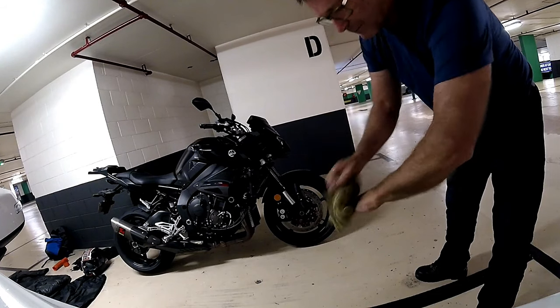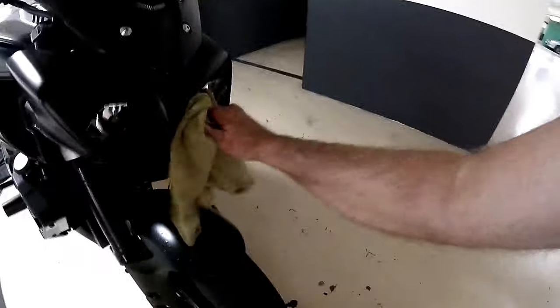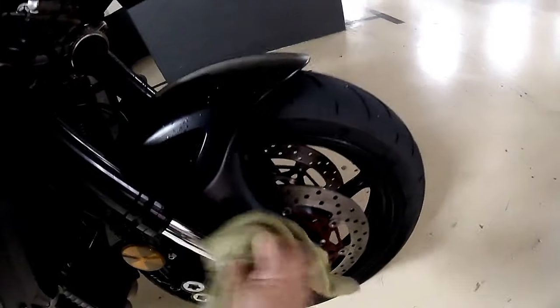I leave my chamois with a bit of water in it, just in case it's dirty but there's no water on it from the rain. So for your first half of your journey, as you can see the chamois just tidies it up.